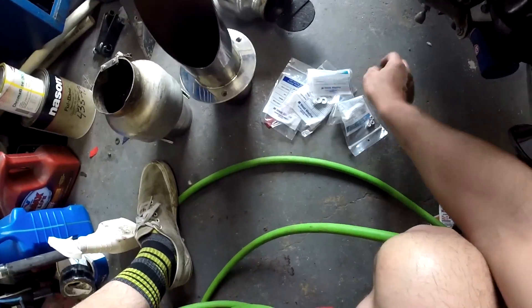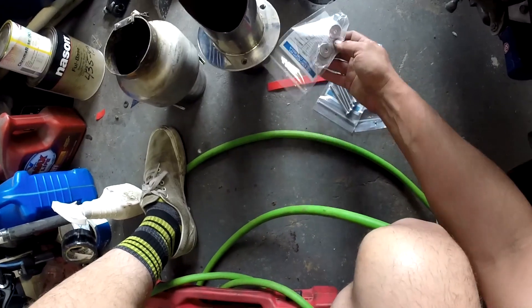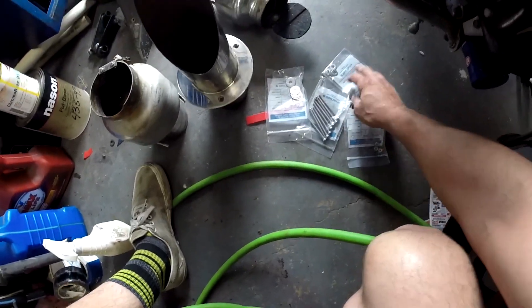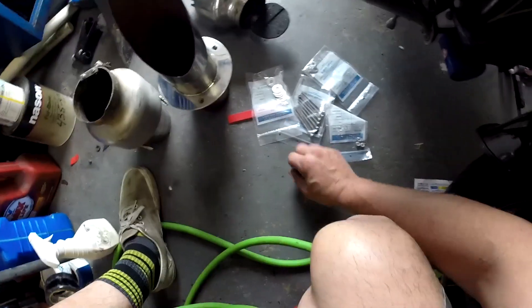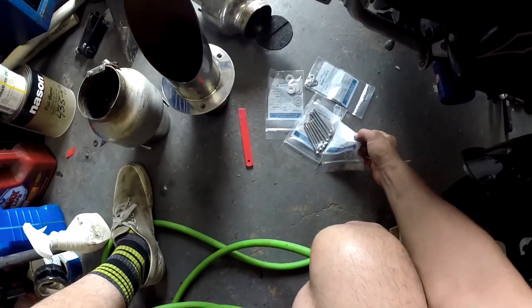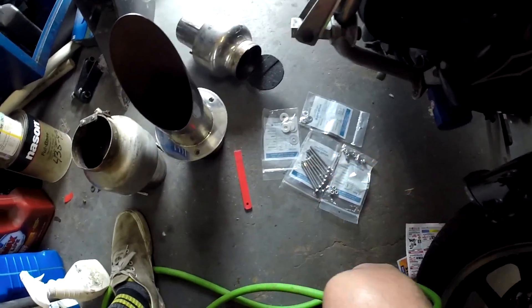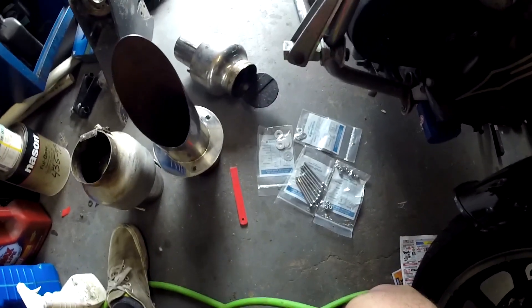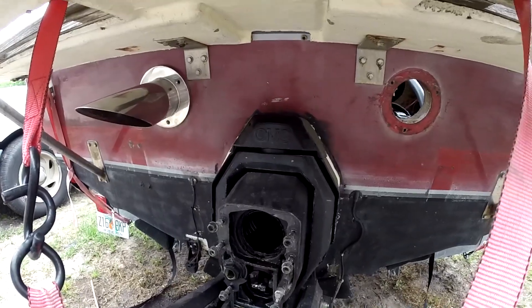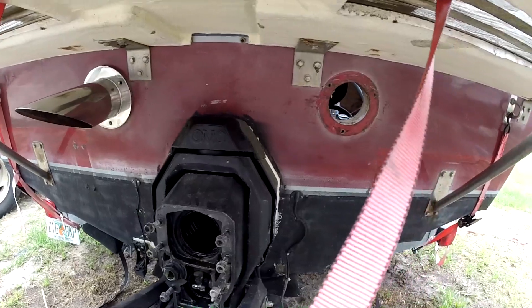I went and bought all new stainless steel hardware to do this, and I got the sealant — I had to go to like seven different stores. I had another task I was going to do today as well. I'll show you what was going on with the drain plug; I was trying to make a little easy-drain setup. I'll get into the bilge area and show you what I'm trying to do with that.